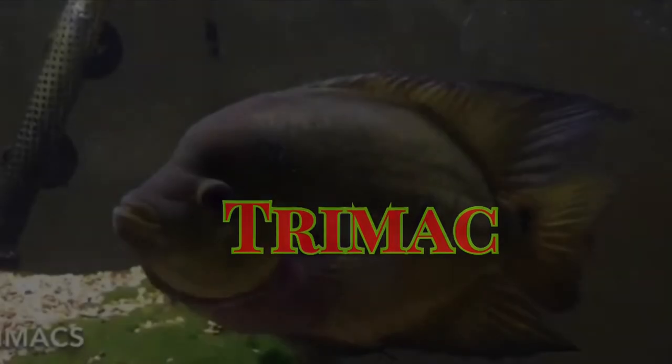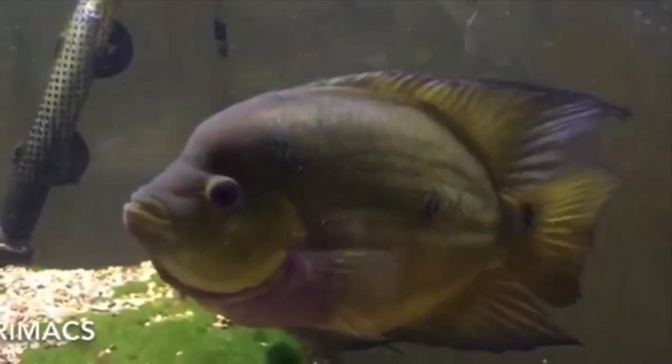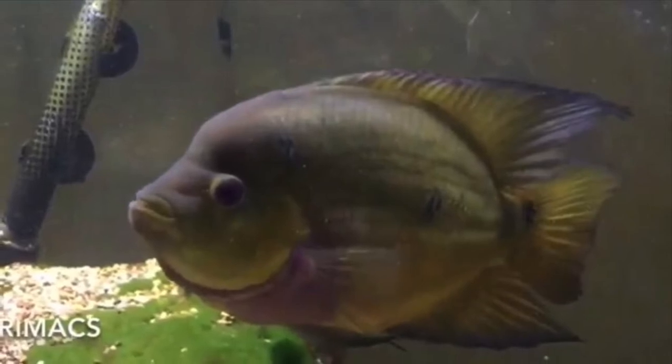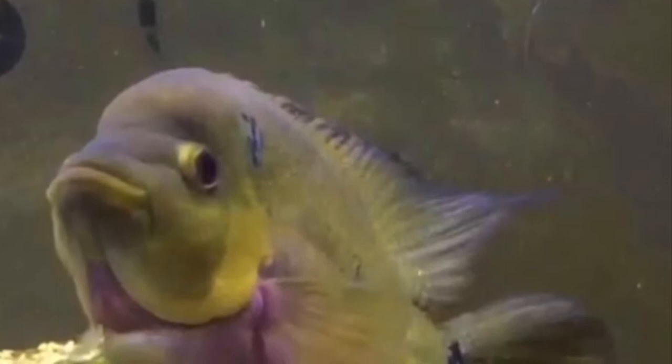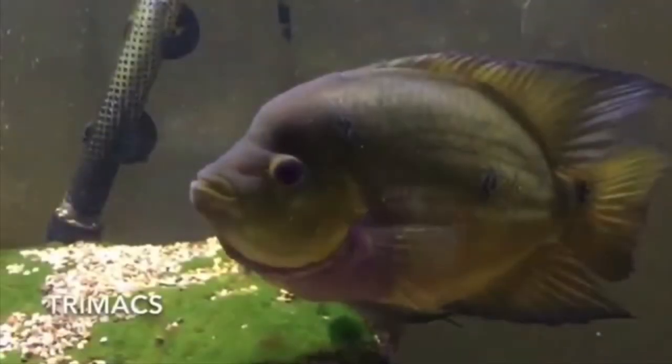In today's video, we'll take a look at the Trimax Cichlid. This cichlid has been a staple in the hobby for years, but with the growing popularity of flower horns, it's lost some of its appeal. Nothing against flower horns, but the Trimax is a great cichlid in its own right. So let's take a look at the Trimax.